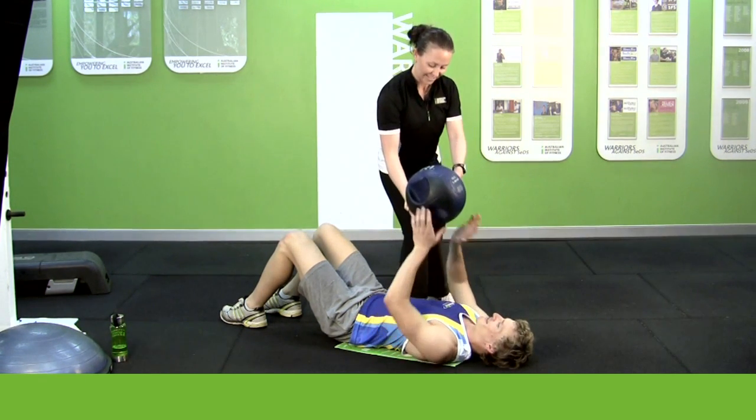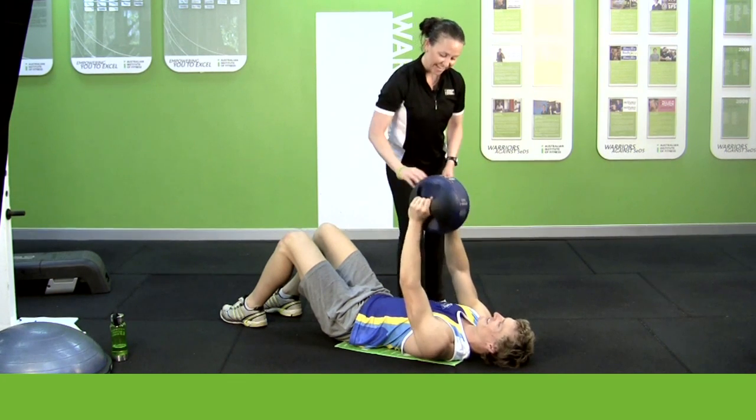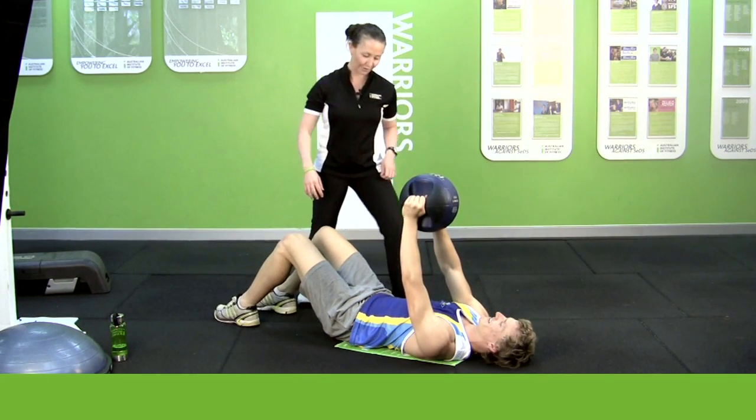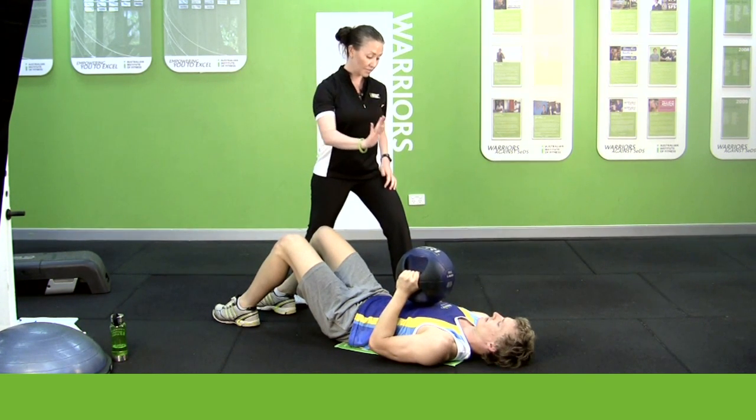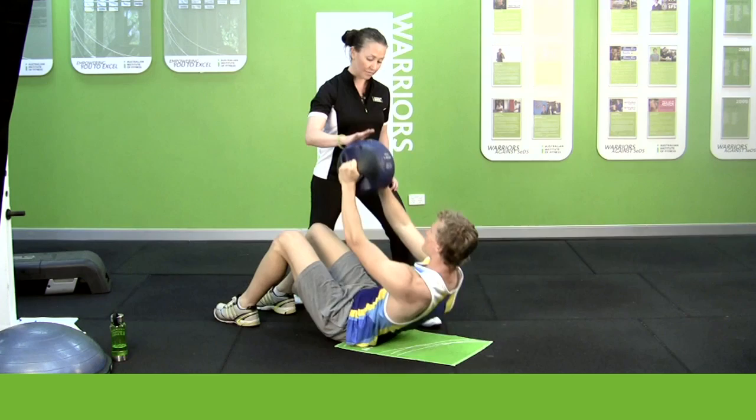Here's your medicine ball friend — haven't seen him for a while. He's great exercise equipment to have with the ab curls. So what you're going to do: keep the ball near your chest to start with. As you curl up, just come up and touch my hand. Come up, touch, and back down.